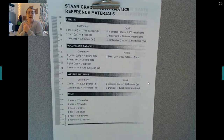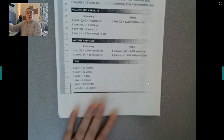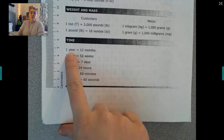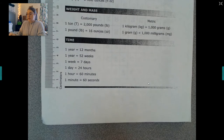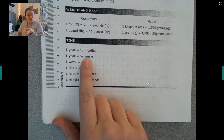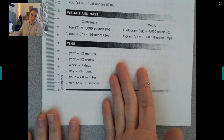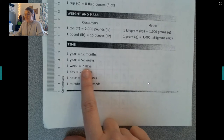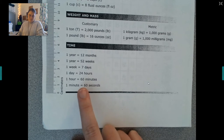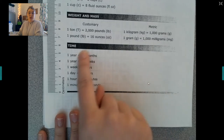We have been doing all kinds of conversions — we started with customary, then metric, and now we're doing time. Let's start with the biggest amount of time we typically talk about: years. In one year there are 12 months. Also in one year there are 52 weeks. There are seven days in a week, one day is 24 hours, one hour is 60 minutes, and one minute is 60 seconds. So we could find out how many seconds are in a year — mind blown!